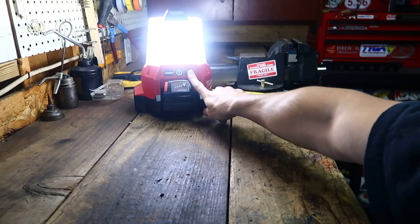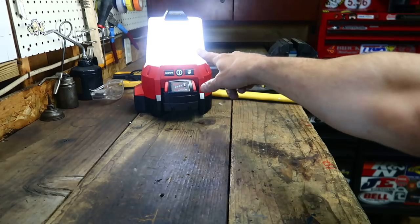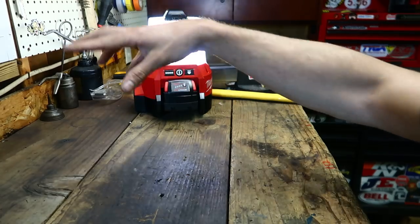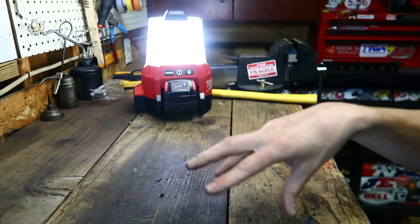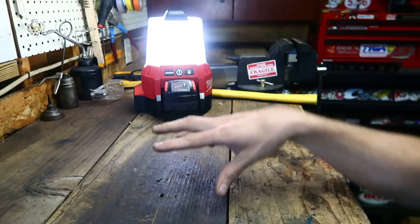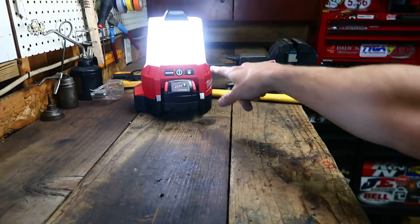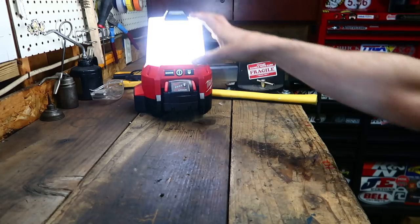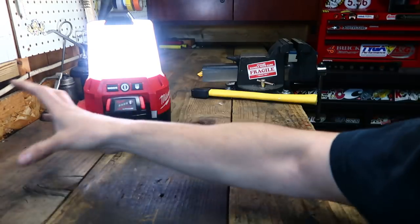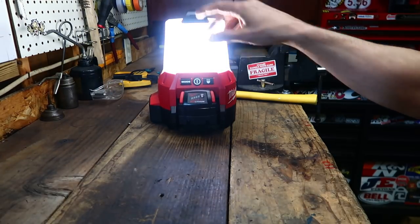Then you have the brightness settings — it's a little bit dimmer on the next setting. And that's almost like a mood light. Like, if you had four or five of these set sporadically around your backyard, they'd be great instead of tiki torches. Or if you only need a little bit of light, you can just set it right next to what you're working on, and that lowest setting is going to do it.